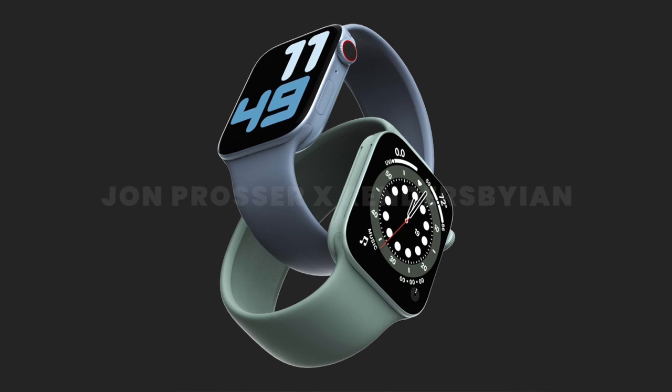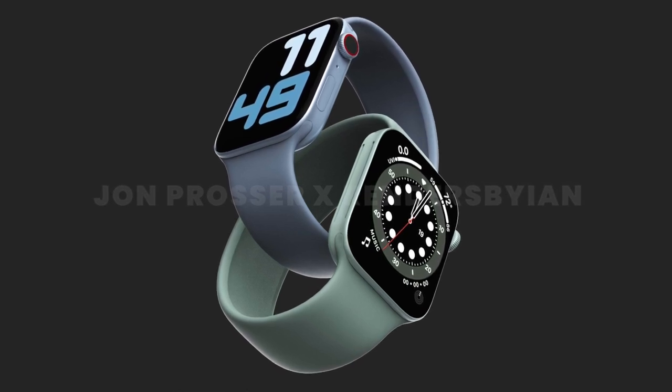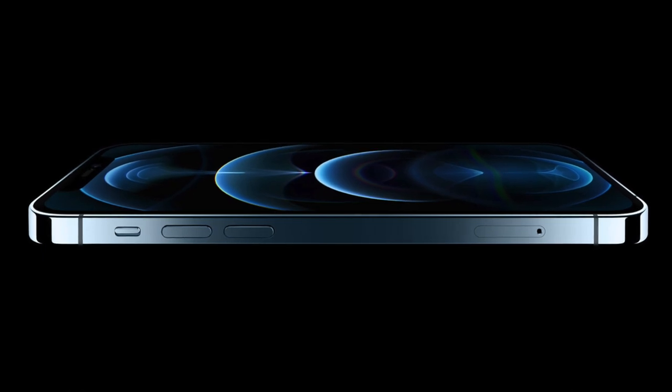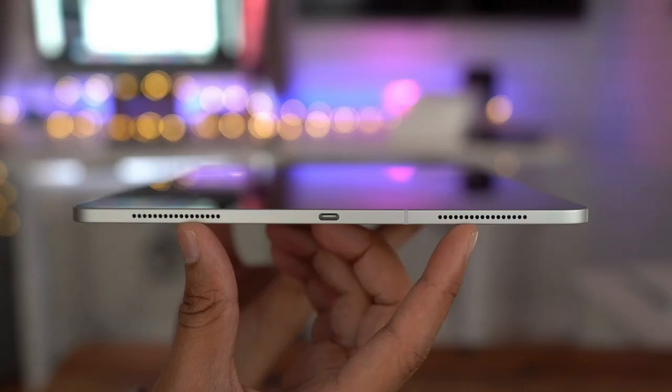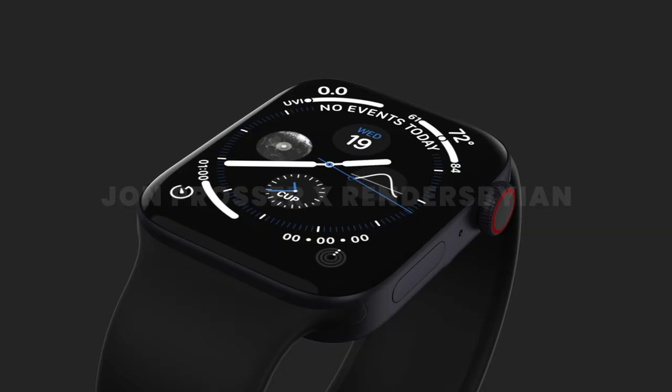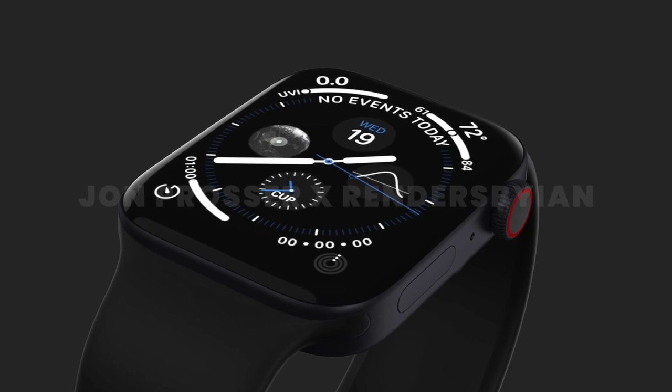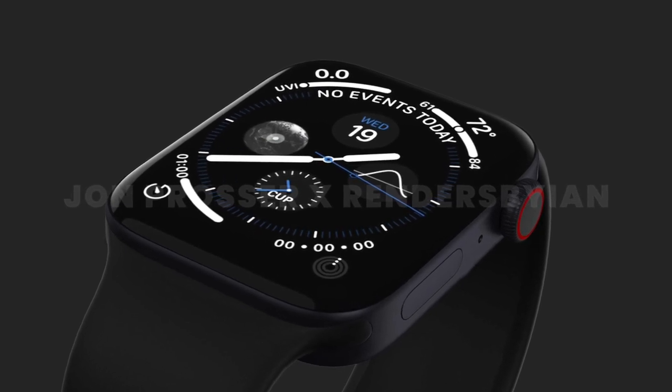The first change you might notice with these renders are the flat edges. They aren't as sharp as the ones on the iPhone 12 and iPad Pro, but there's a good reason — sharper corners on a watch would be pretty uncomfortable to wear, especially for prolonged use. So this blend of the current design and the flat edge design we see on the iPhone and iPad makes a lot of sense.